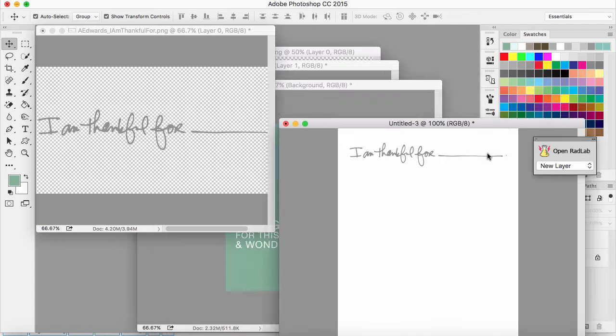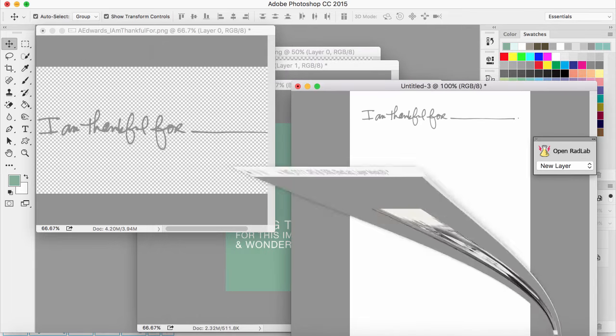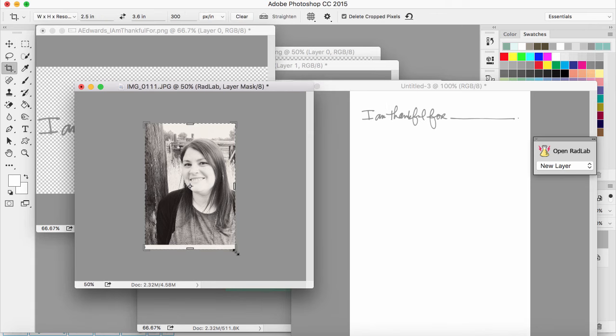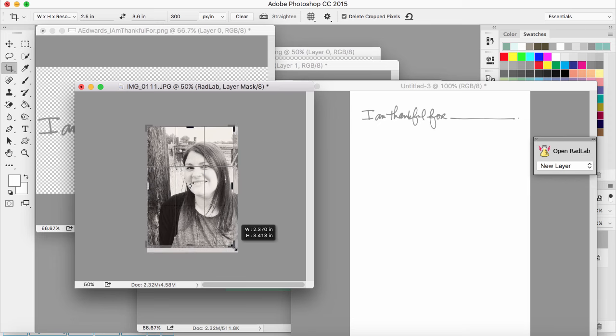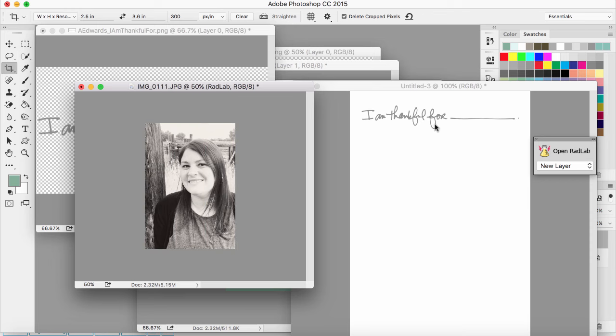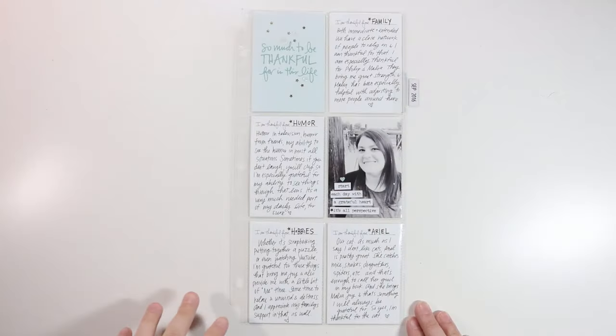I think that will be perfect. Let me make sure the tone of this works with my photo — I think it does. I cropped my photo a bit weird so I'll need to crop it down a little more. Now I'll print these off — I'm going to print the 'I am thankful for' cards several times, and then I'll show you the finished product at the end of the video. All I'm really going to do is slide cards in, so I hope this tutorial was helpful.